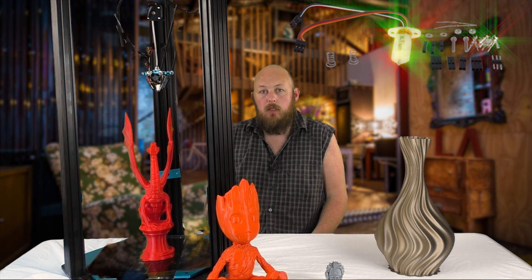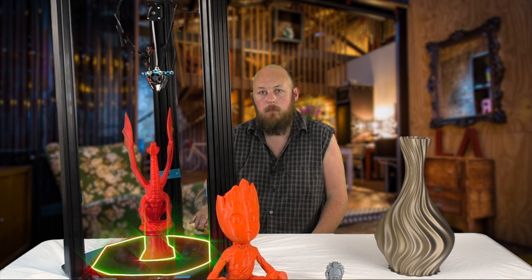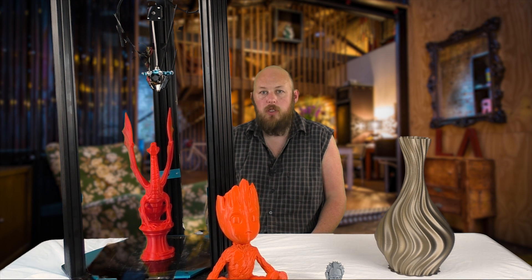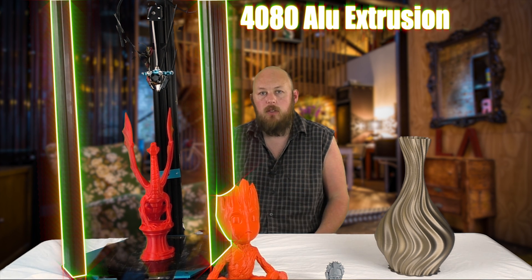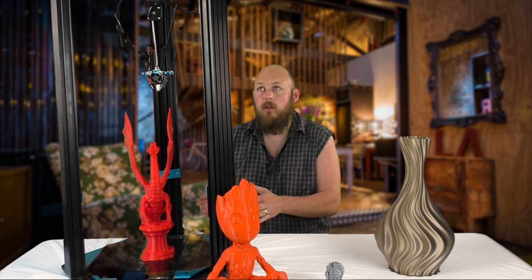The printer also comes with the BL Touch as standard, a silicon heated bed so the bed will get up to temperature super fast, and the extrusion and all of the mechanical parts on this are non-generic, custom made specifically for the printer.